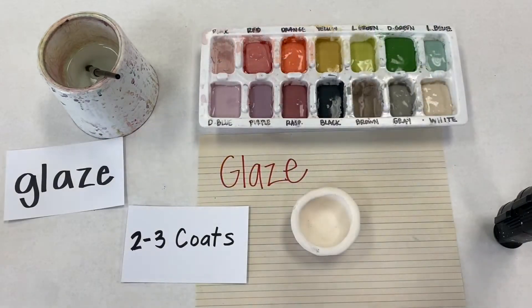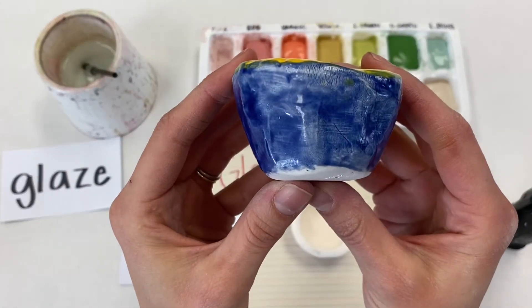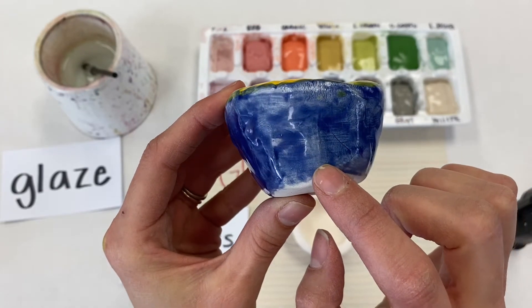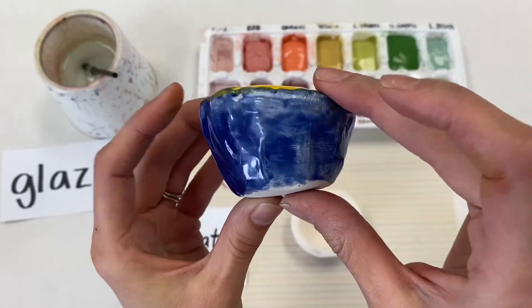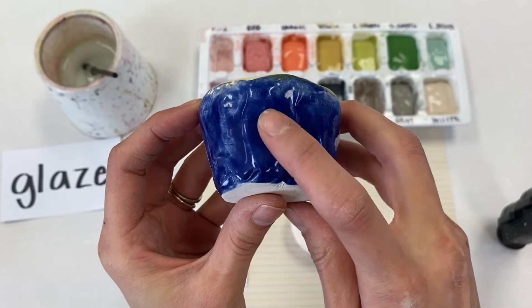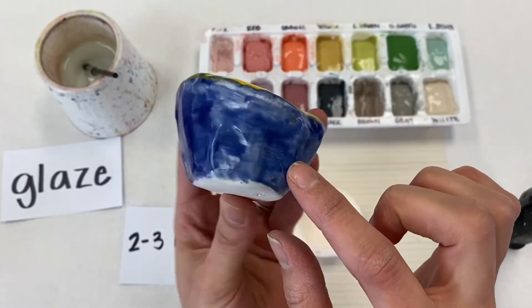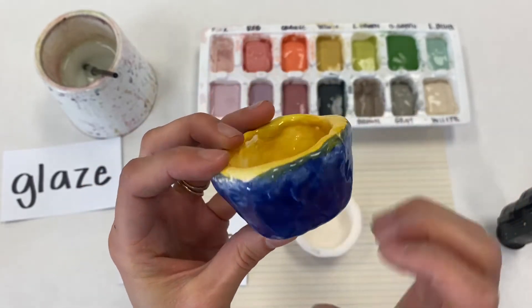When we are glazing today, two to three coats is really the best way to make sure that you get nice bright colors. If you look at this side of this pinch pot, it's kind of see-through and some areas don't look quite as shiny — that's where maybe somebody did only one coat. But if you look at the back where it's a lot darker and shinier, that's where they gave it three coats. If you do two or three coats, you'll get that nice dark area of color.